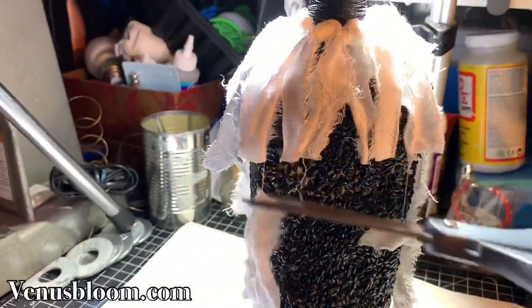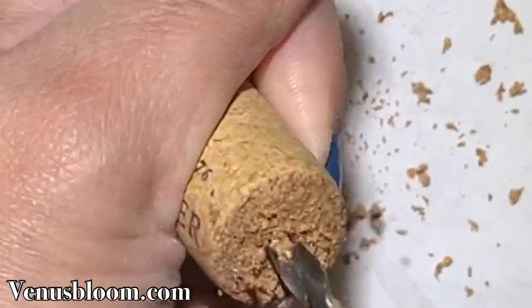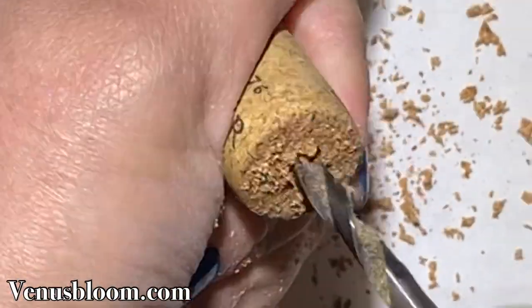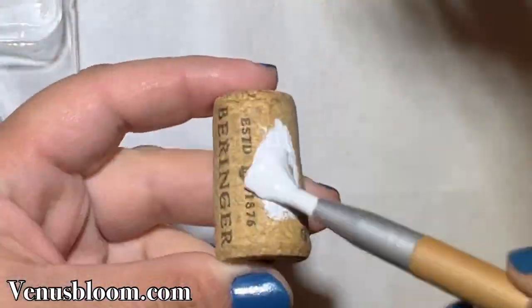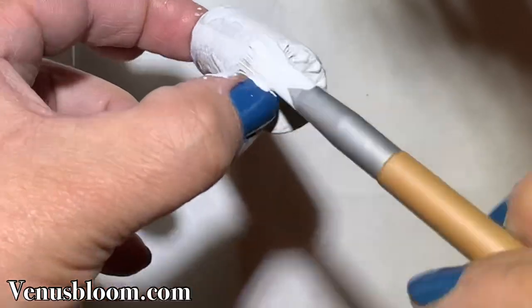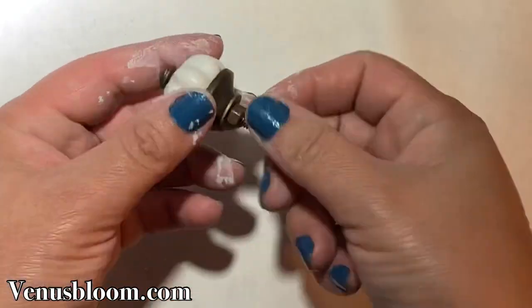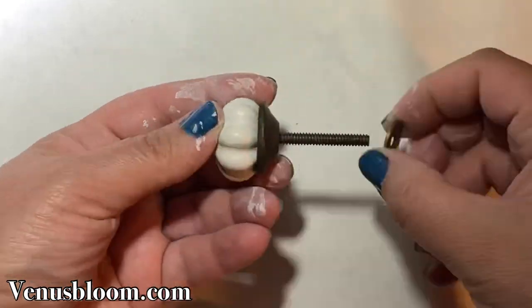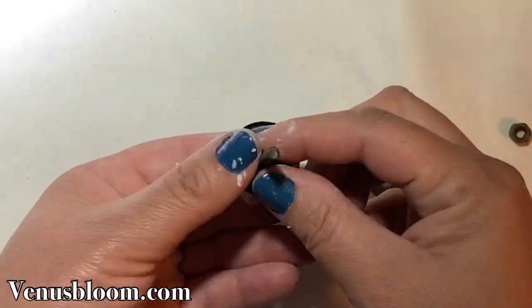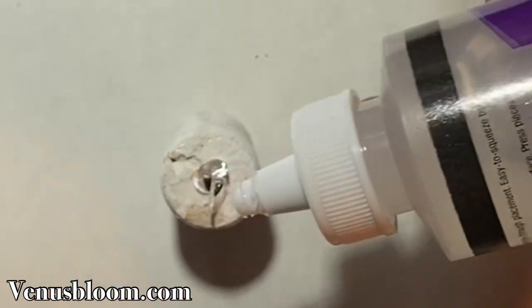Then I trimmed it to the size that I wanted. Next, I drilled a hole in the cork because we are going to make the stopper look nice and pretty, so I painted the cork after I drilled the hole. With this pretty drawer pull, I took it apart, flipped the little bottom piece upside down, and then attached it with some glue to the cork.